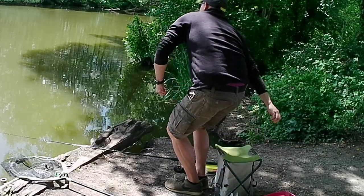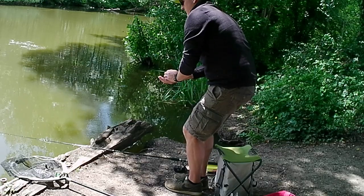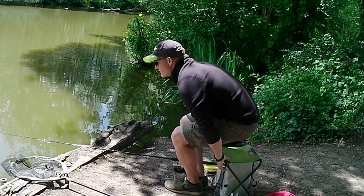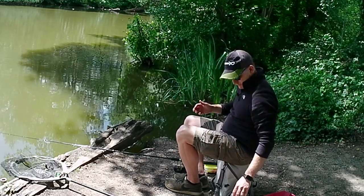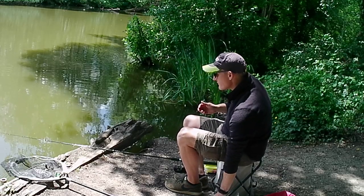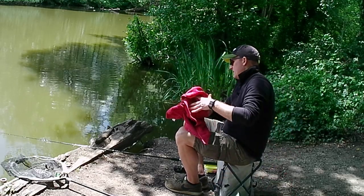I continued to put regular small handfuls of sweet corn across each swim just to keep them going — nothing big, about half a palm full. I'd put in three or four handfuls at the very beginning, then just topped up to keep the fish down there and interested.